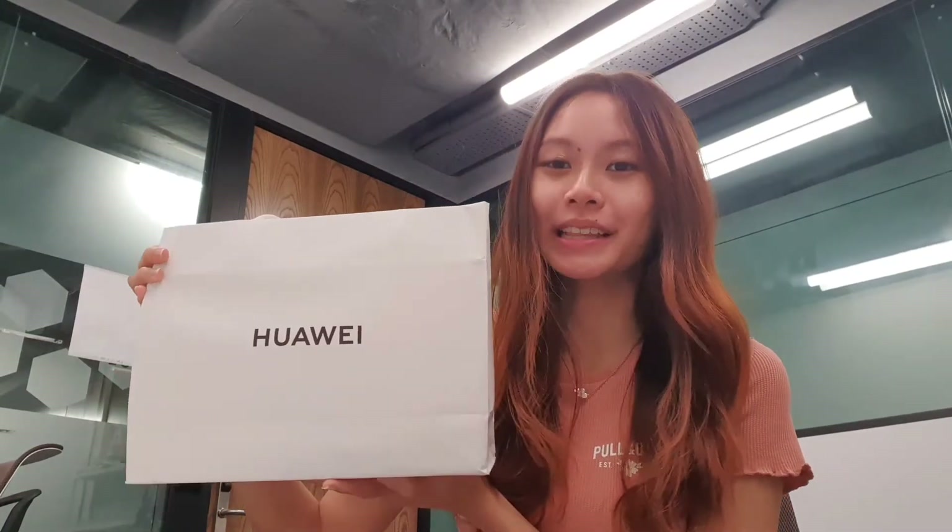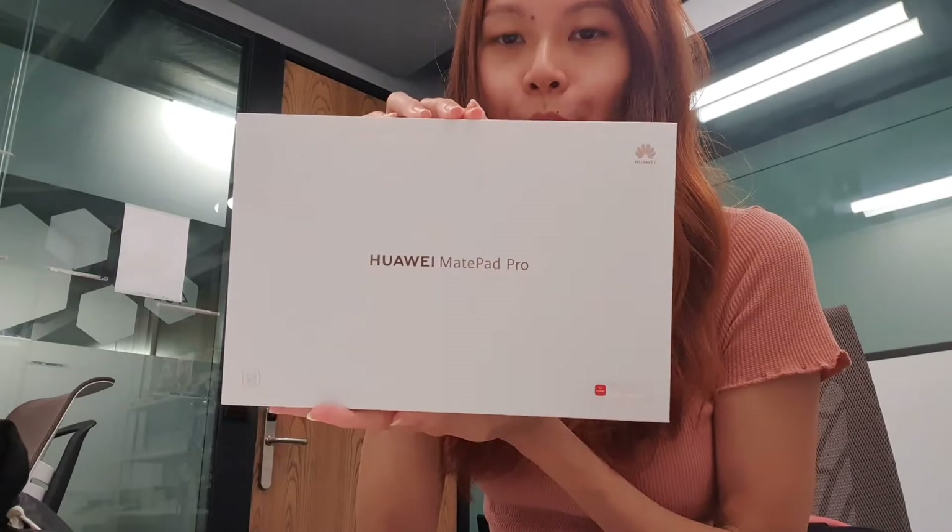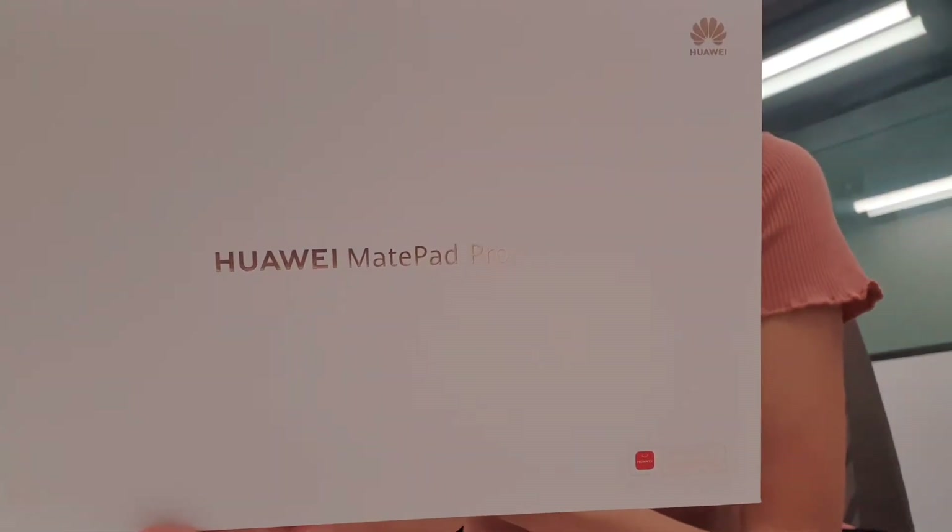Hi guys! So today I have with me a lot of Huawei products here, and I'll be doing a quick unboxing video for all of them. So first up, we have the Huawei MatePad Pro, and this is one of their latest tablets.